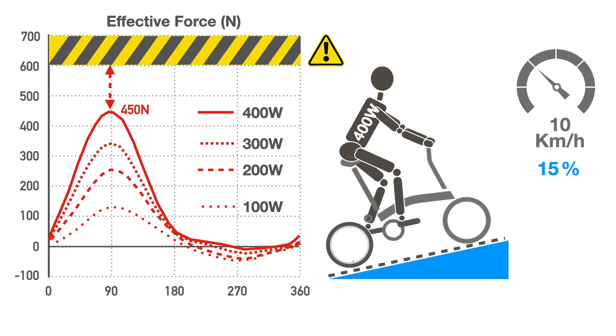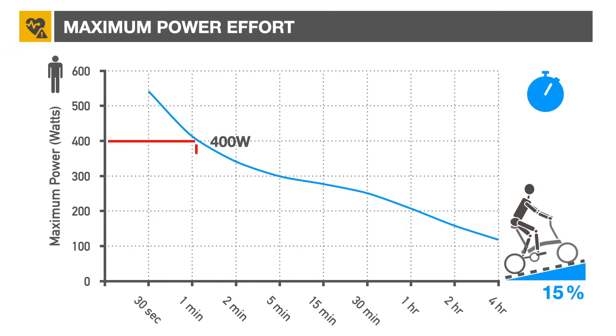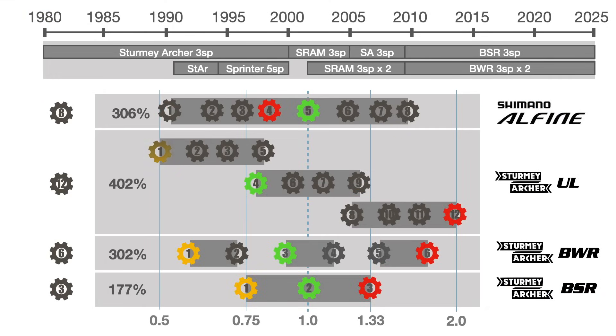The peak force will depend on the cadence and fitness of the rider, but an untrained rider will reasonably be able to maintain 400 watts for only one minute. So, in normal cycling conditions the hub won't break, but sudden high torque may cause damage. It's wise to refrain from high torque, particularly during hill climbing with a loaded bike. Similarly, hub gear changes should be done under low torque conditions.